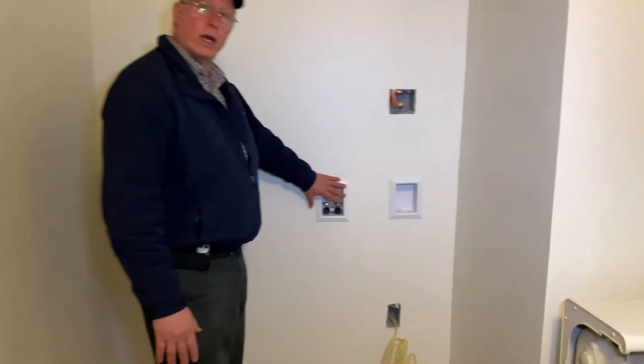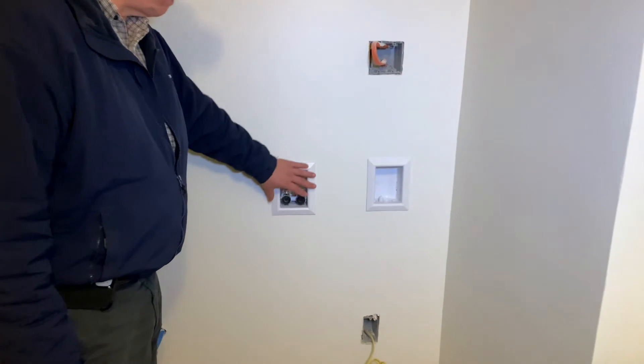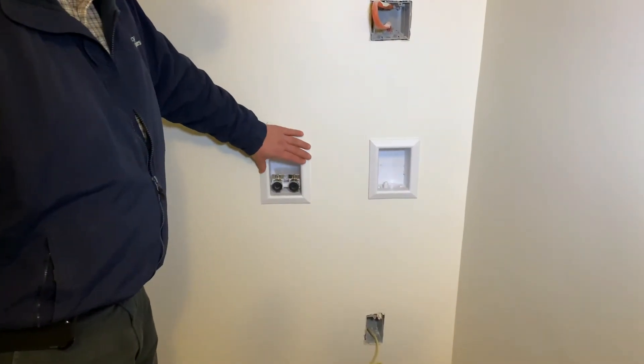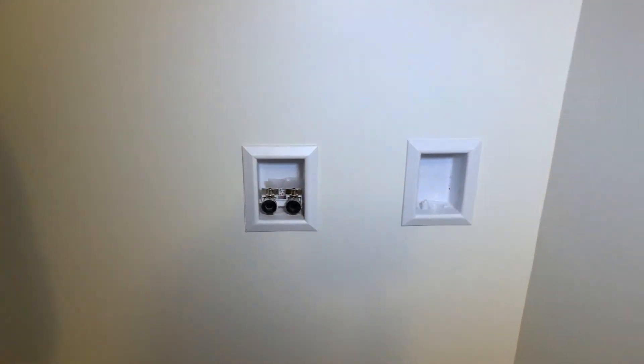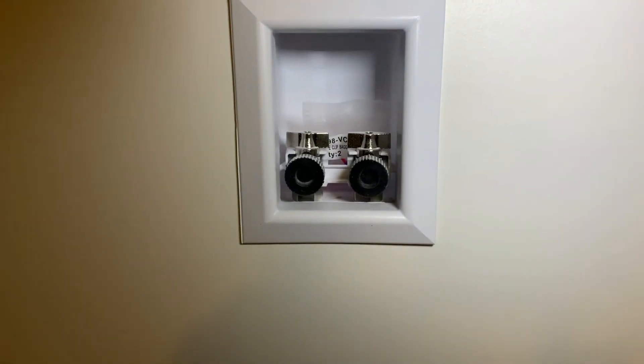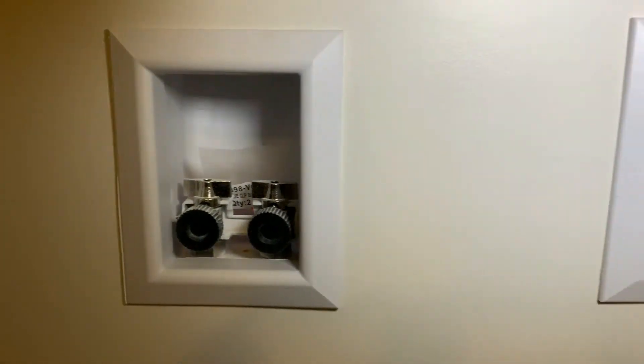Another thing that we like using are these built-ins. You have the built-in drain. You have the built-in shutoffs for the hot and cold. And it really makes for a very easy hookup instead of having your shutoffs come out of the wall. Very clean.